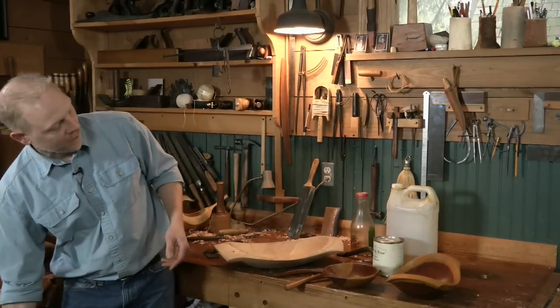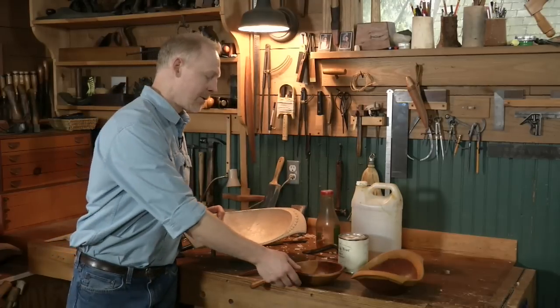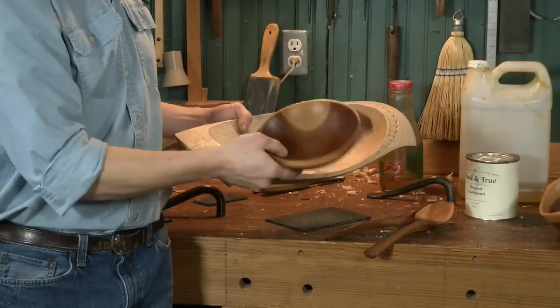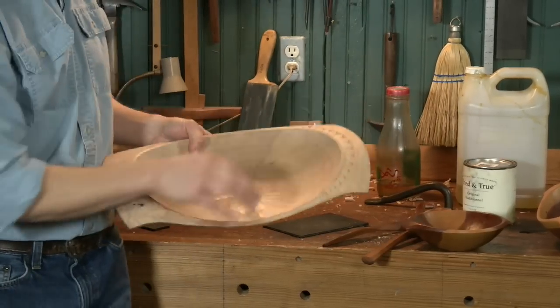Here's a cherry bowl that has no oil on it, and this is a cherry bowl that's been oiled. The other thing is that cherry is going to darken over time, so that patina will just build up and darken whether or not you put the oil on it.